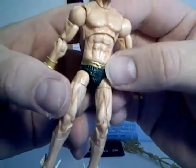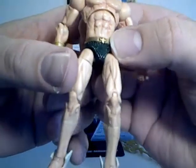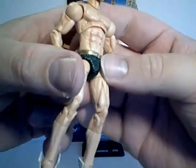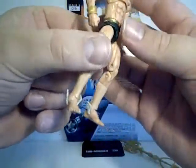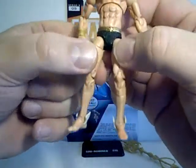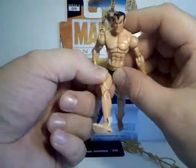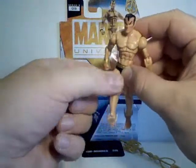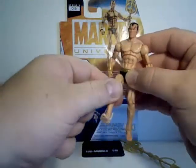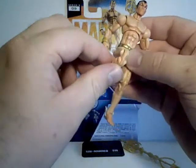Very nice design sculpt-wise on the trunks — you can see his little symbol on his belt, and the trunks have got that chainmail look. He's got the new joints at the hip, so they go forward and you can rotate his thigh to get his legs up into a nice position.